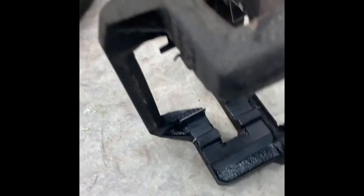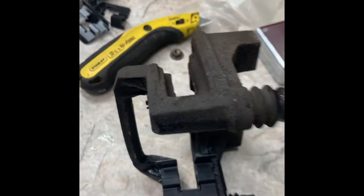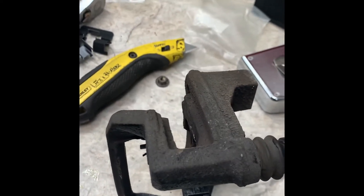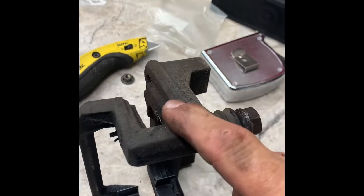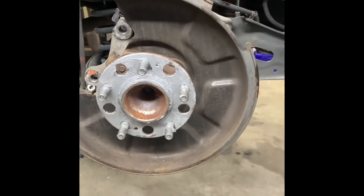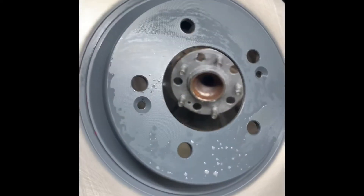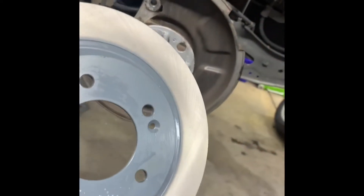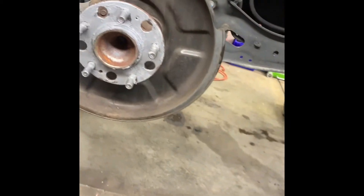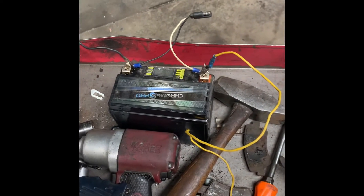Now I'm going to put some anti-seize on my hub, clean off my rotors with soap and water — don't use brake cleaner — and put my caliper bracket on and tighten it up. Here's the hub with anti-seize on it, rotor cleaned with soap and water. Line up the screw holes and get the rotor on there, then put the caliper bracket on.